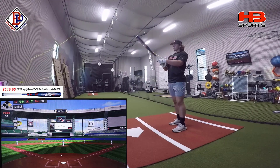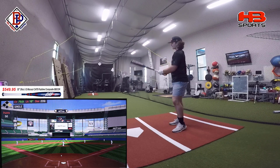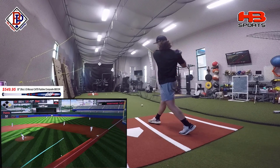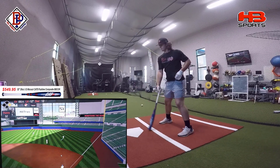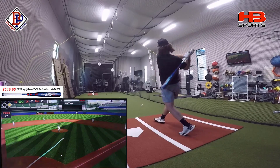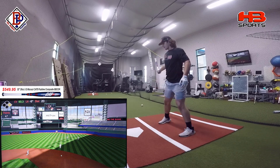All right, we've got the Cat 9 composite in a 32-inch. Let's see how she feels.